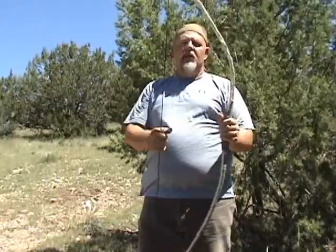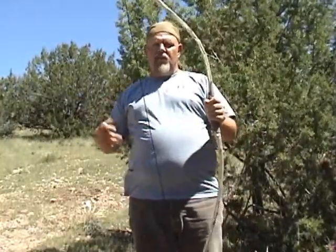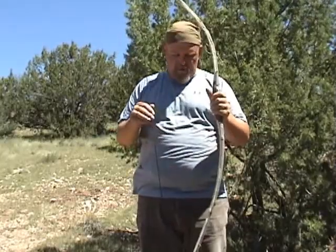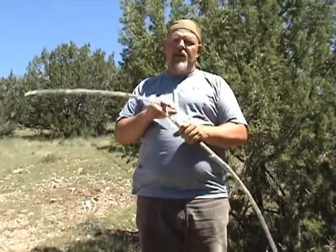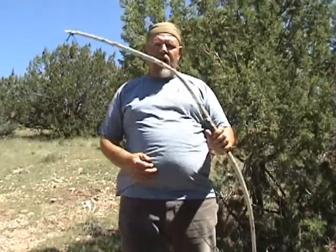So there you have it. I'll cover some more bows from different woods to give you an idea of different types of wood you can use and different bow setups you can make. This is Charlie, SwordSurvival.com. Stay prepared, stay alive. See you back soon.